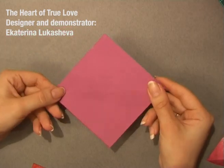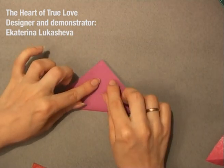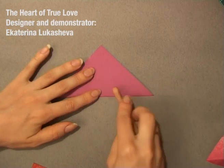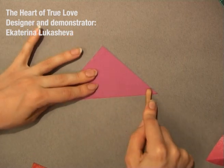First of all, you take the square and fold it in half diagonally, like that. You can use some folding tool, like that, to make the crease really sharp.